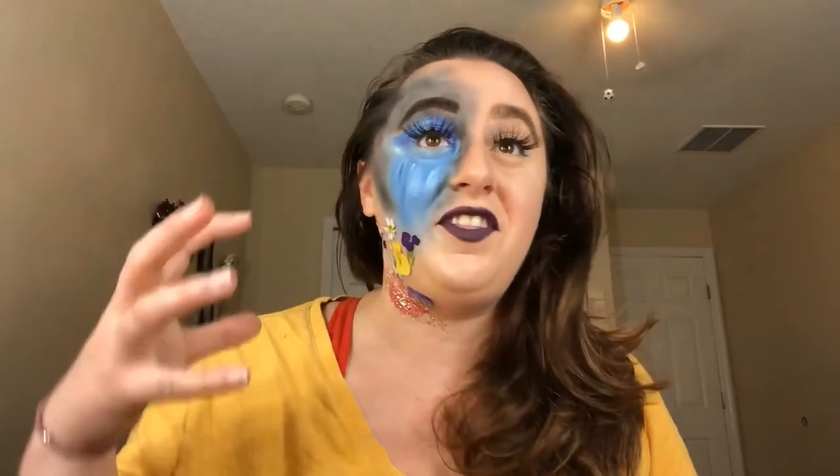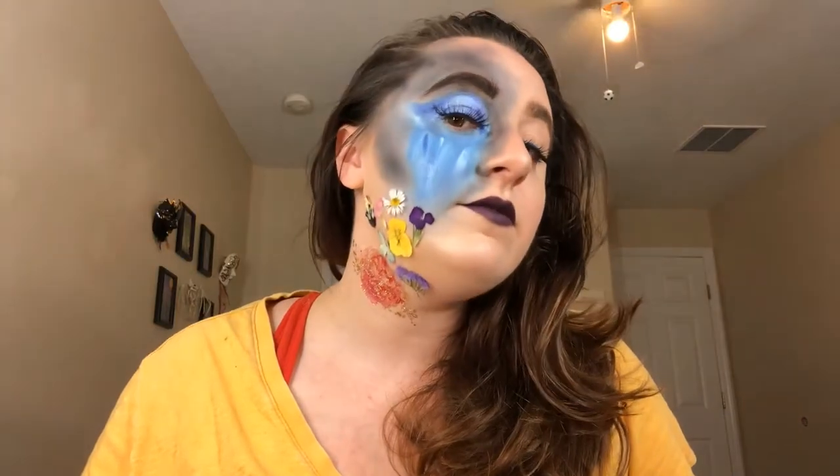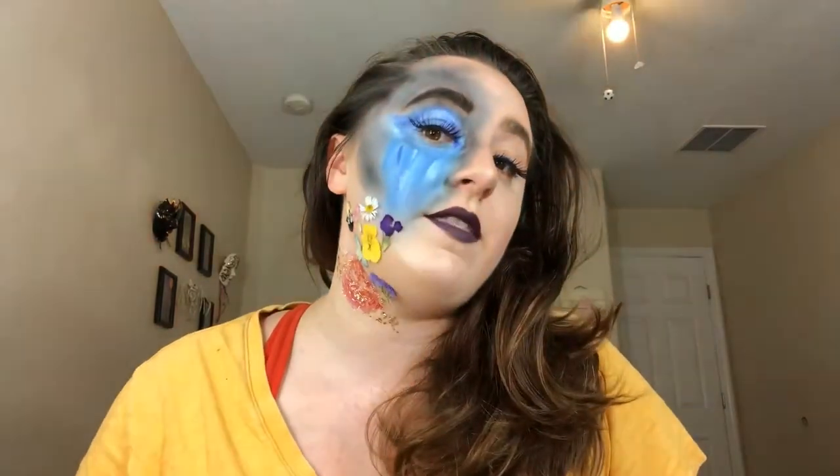I call this look 'April Showers Bring May Flowers' and I really wanted to make sure that I finished the look while April was still going on, so I had a lot of fun with this. I got the paint mixing concept from Nightmaring — I'll link her down below. If you want to see how I got this look, just keep watching.